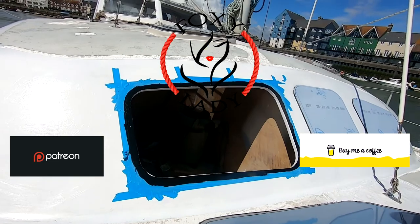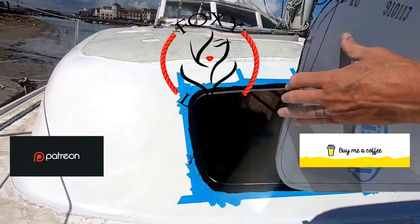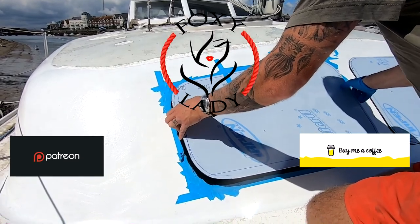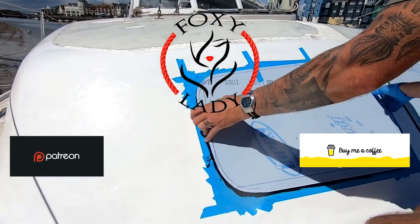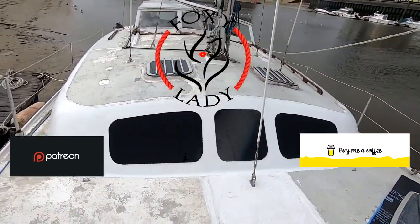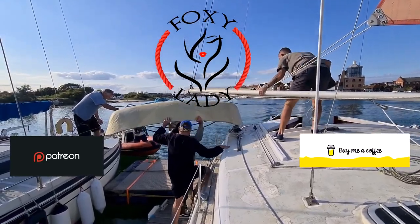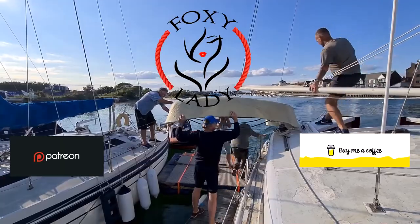Hey guys, follow my journey as I drag my beautiful old boat kicking and screaming into the 21st century. A lot of the jobs I'm doing are completely first time - I'm a complete novice learning as I go, and hopefully some of you guys can learn from some of my mistakes. Some of it's worked really well, and some of it is absolute sheer craziness. But somehow I've still managed to pull it off. Please hit the like and subscribe button if you'd like to follow my progress.